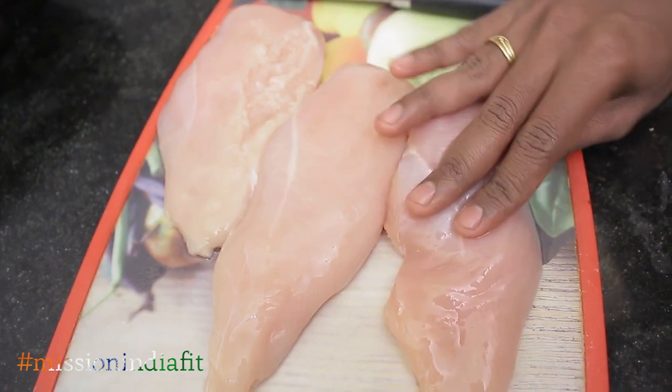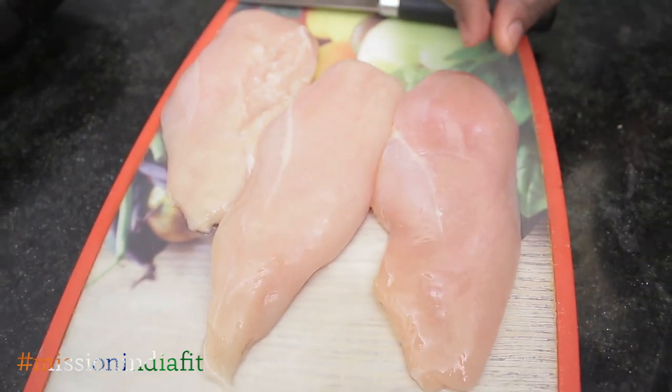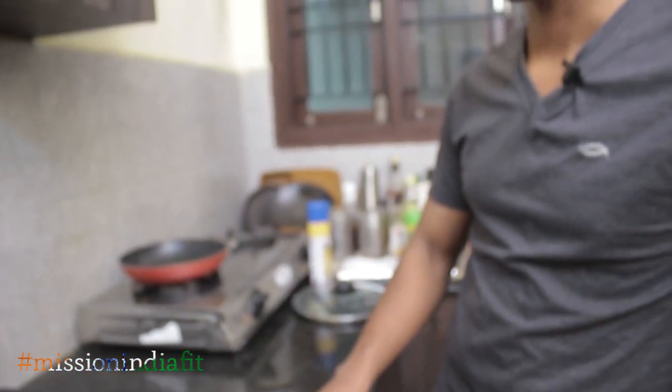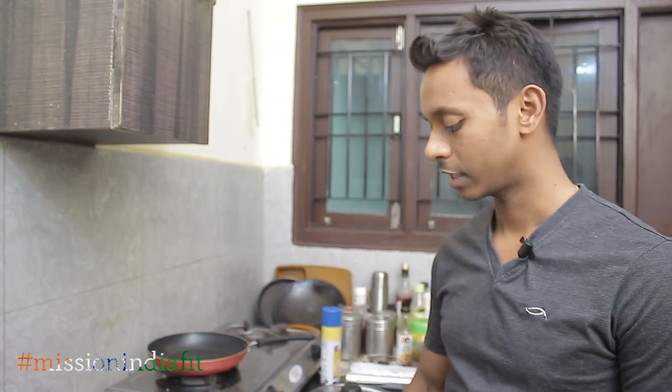This is chicken breast — lean chicken breast. It contains very little fat. Chicken breast is a lean protein which has almost zero carbs and zero fat — almost only one percent. This is a high protein source, one of the best lean protein sources. So we will grill this chicken.